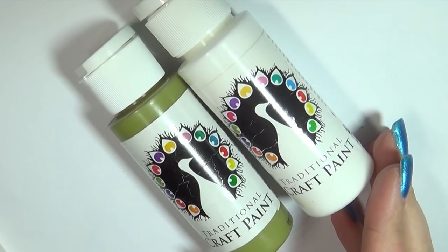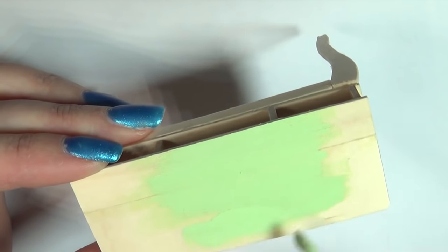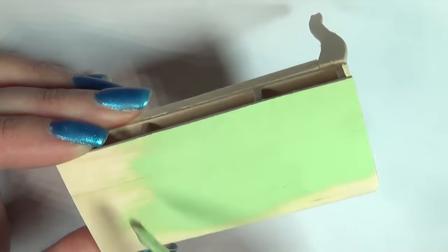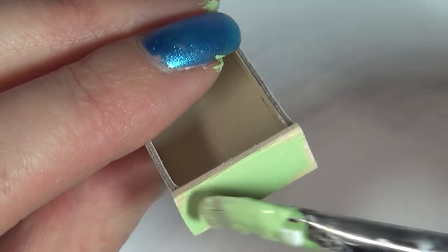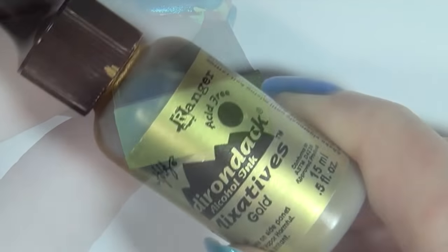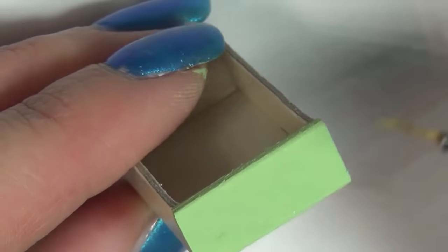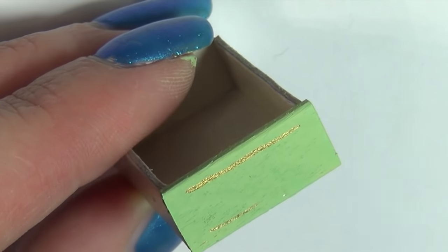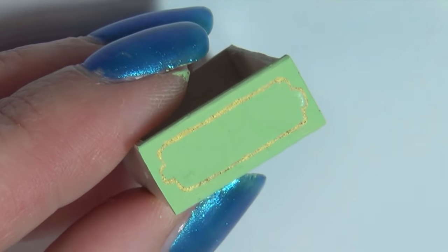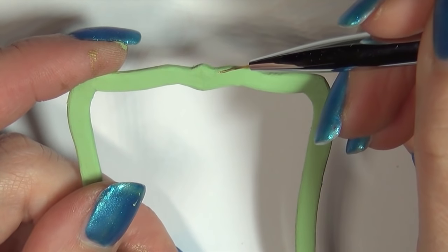Then paint everything with acrylic paint. I chose a pastel green. To add gold details I used some gold alcohol ink and a detail brush. That looks good.